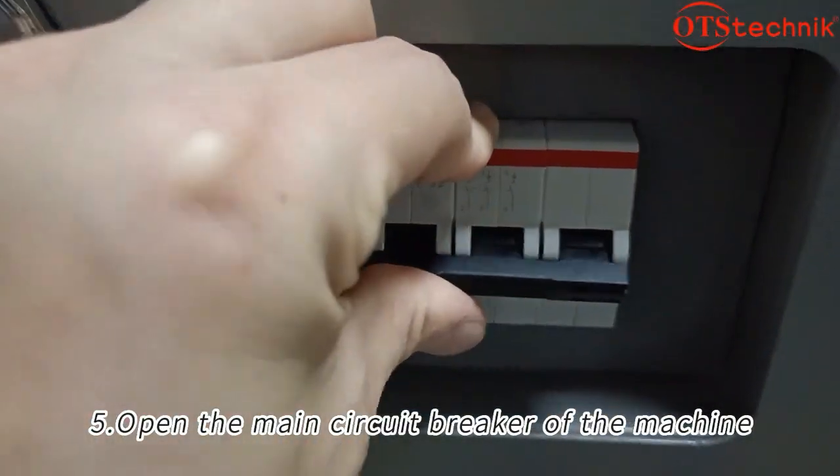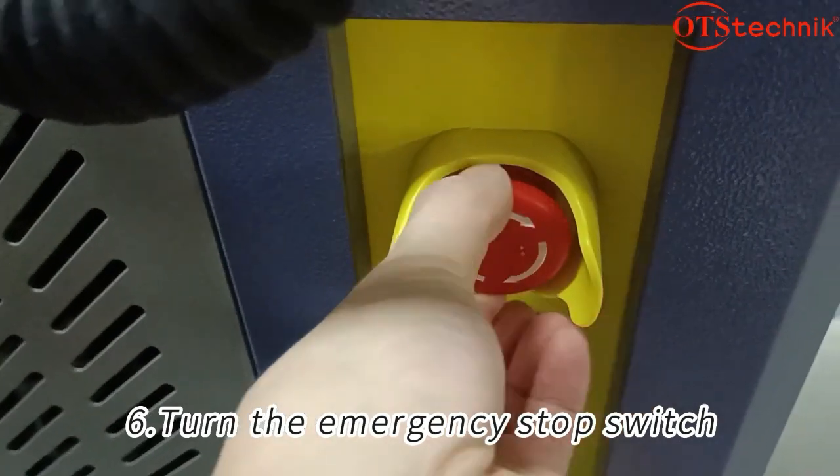Open the main circuit breaker of the machine, then turn the emergency stop switch.